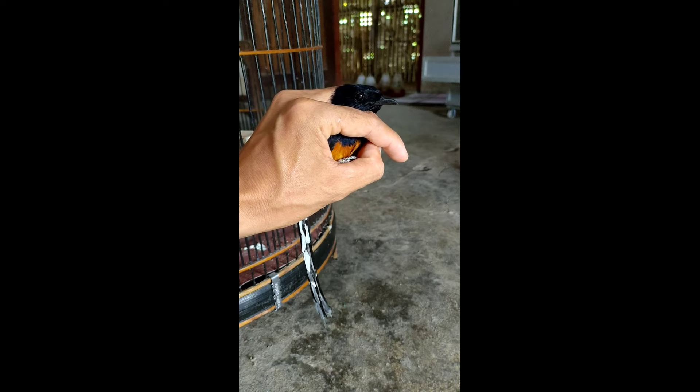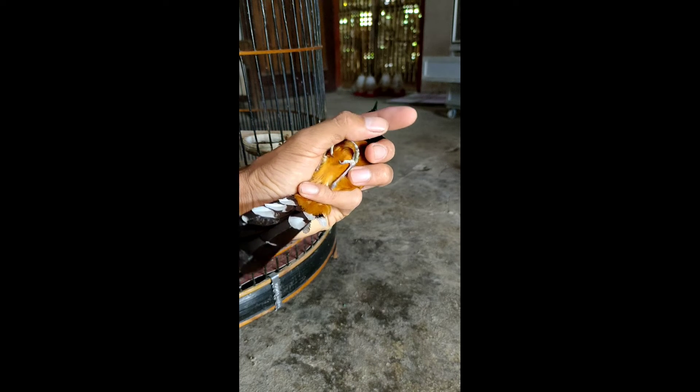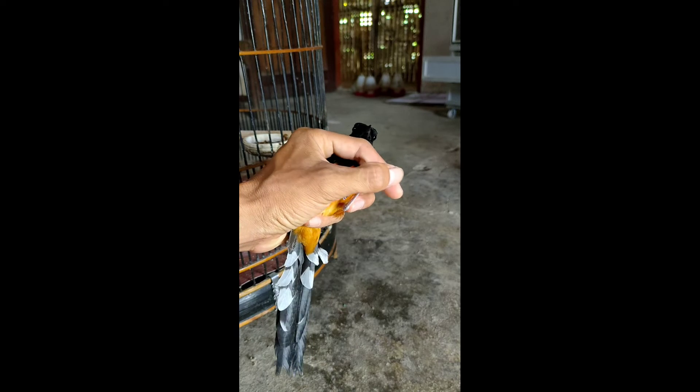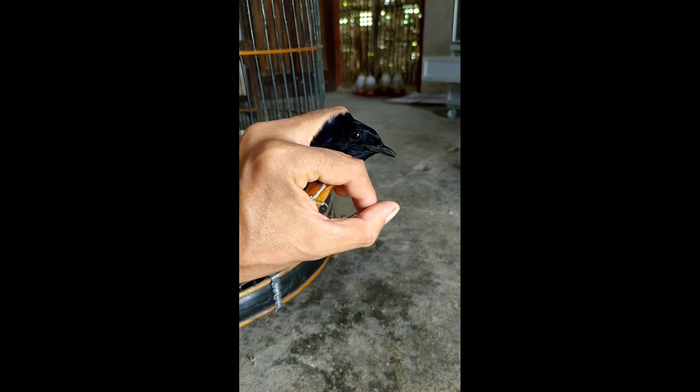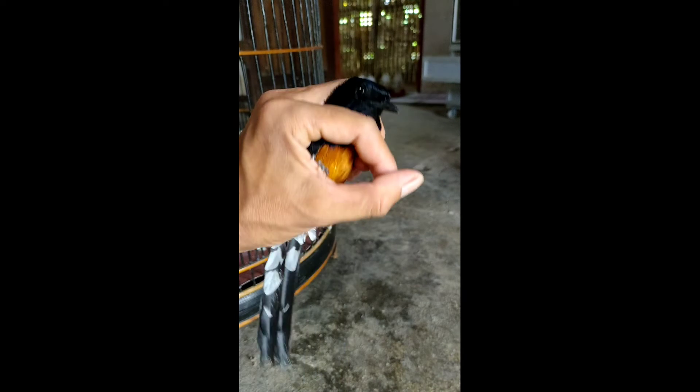Isian materinya tergolong komplit, power juga masuk. Mudah-mudahan nanti setelah disetting yang lebih tepat, burung ini bisa diandalkan di gantangan tentunya di kota Ngresik. Amin. Powernya oke, isian materinya oke.